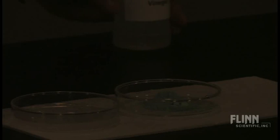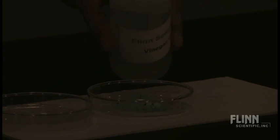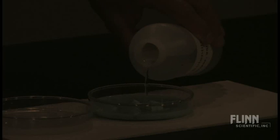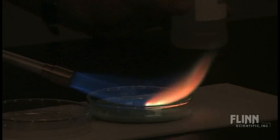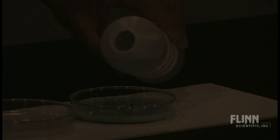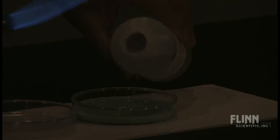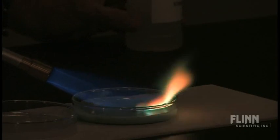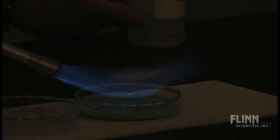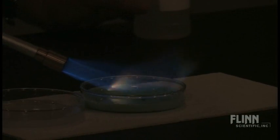In the second dish we have our copper — copper carbonate with the vinegar. I'm not getting as much bubbling here, but you can see a touch of the green flame color that you would expect in a copper flame test.